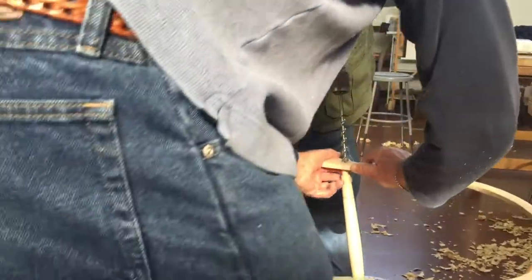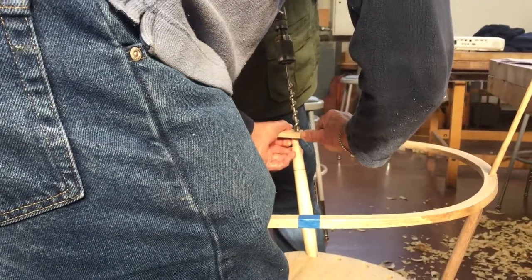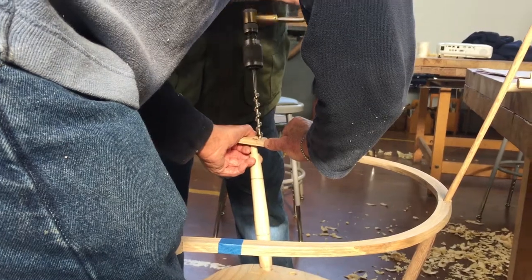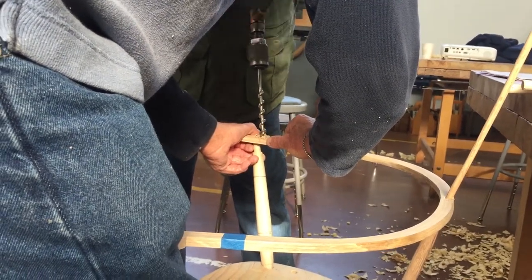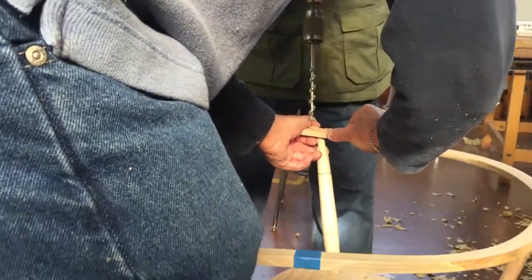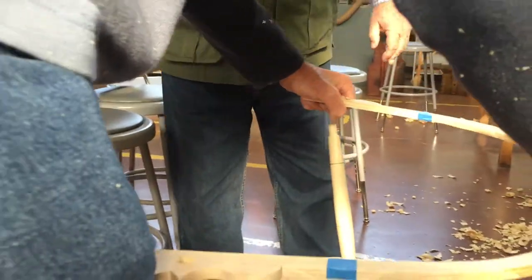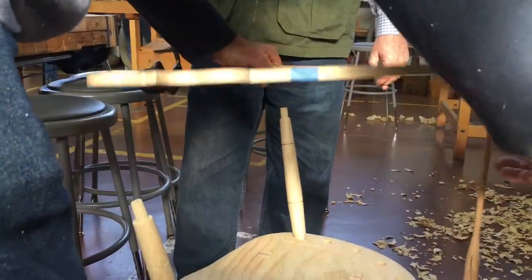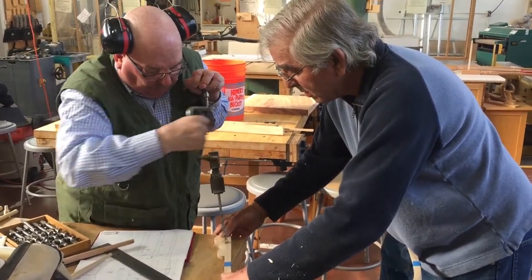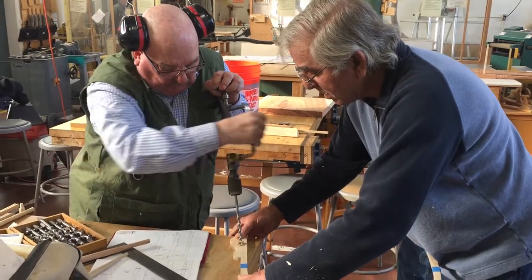I'm gonna put pressure on you. And they were very... Okay, that's the thing. Let's do it okay now. They got this wood over here. That's right. I'm gonna put pressure on you. It's cutting.